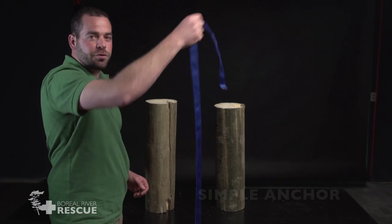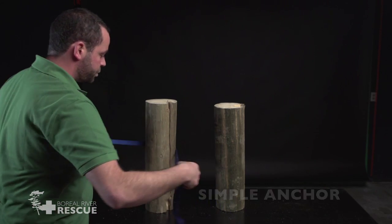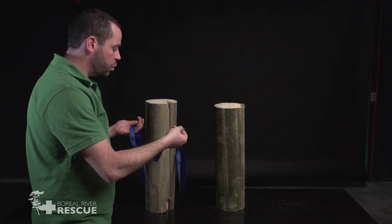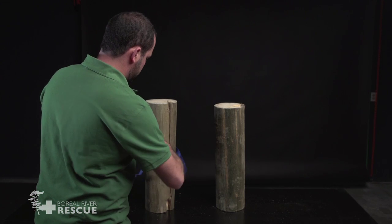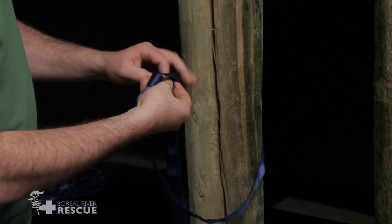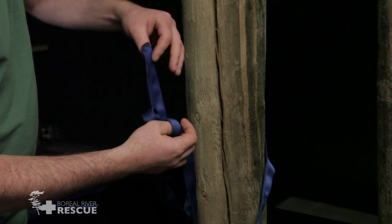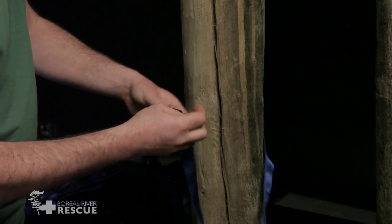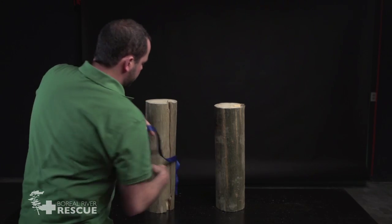We're going to start with our webbing untied for the simple anchor, go around the back of our tree, and now tie this together with a water knot. And that is our simple anchor.